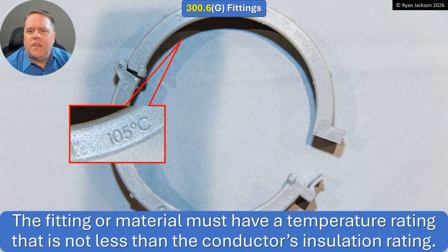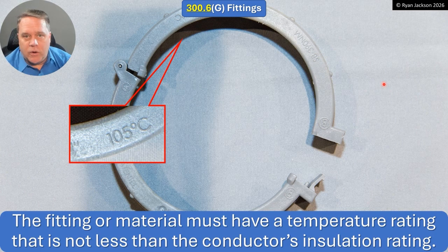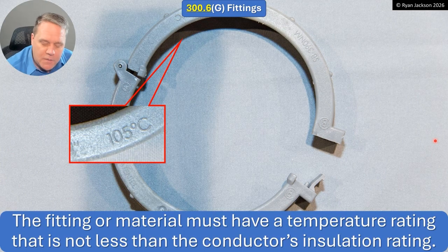The last item in 300.6(g) is something I never thought about: all non-metallic pieces of electrical equipment have temperature ratings, and these are no exception. The fitting or material must have a temperature rating not less than the conductor's insulation rating. This particular bushing is rated 105°C, and your THHN is only rated 90°C, so you're good to go. But if it were rated 60° or 75°C, that could be a problem — so be mindful of that.